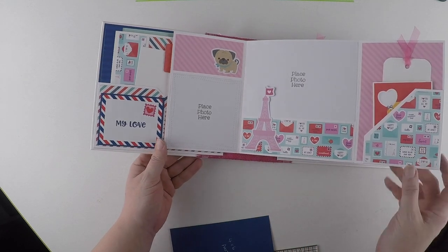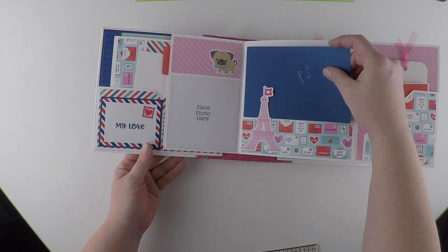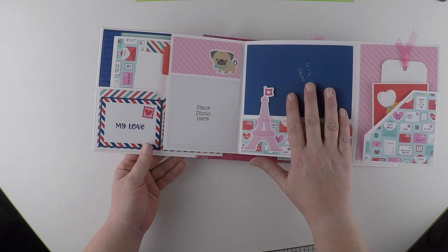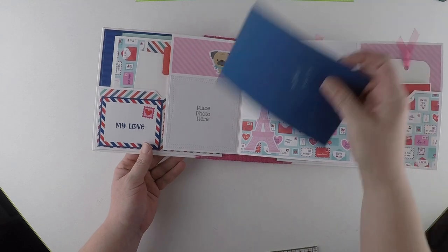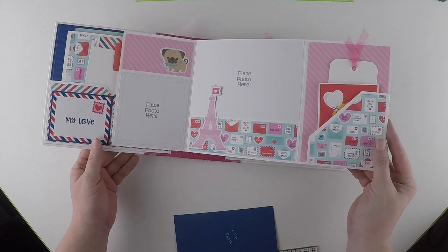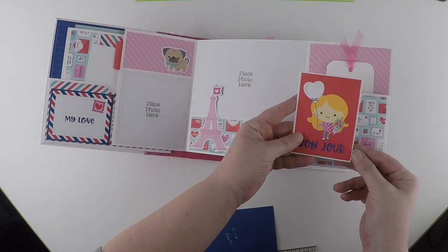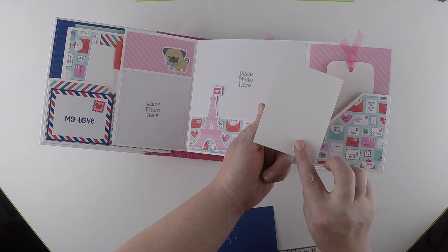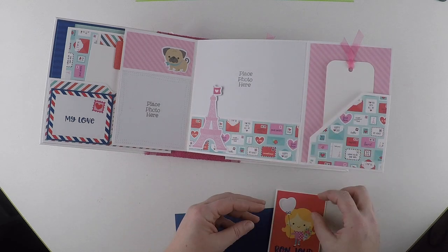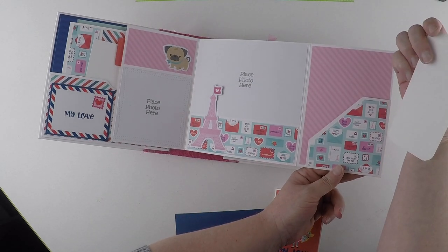It opens out. Again, photo mat here - ephemera is left open for you to place your photograph behind if it's a four by six photograph. And then we've got a pocket this side with a three by four cut apart on it, just made into a little booklet - great for photographs or journaling. And then a simple little bookmark type tag.